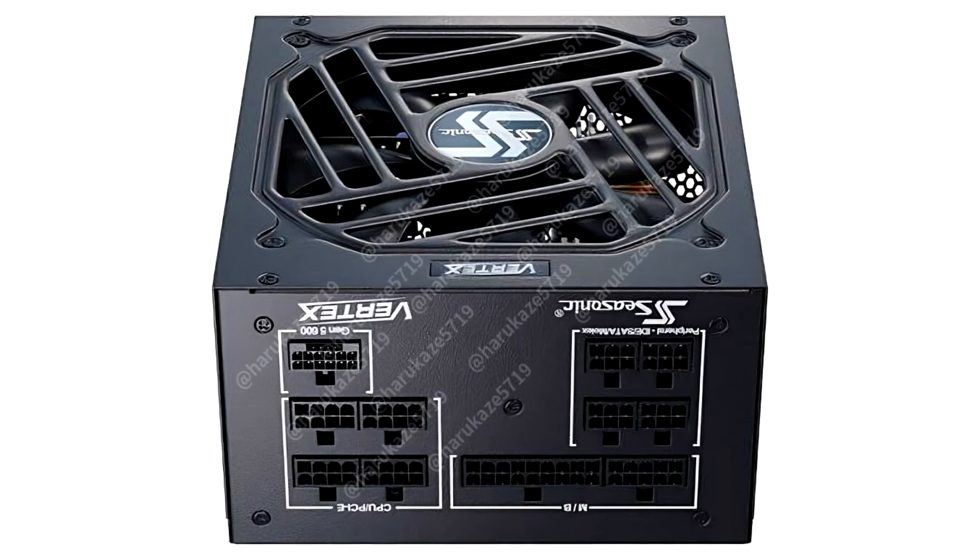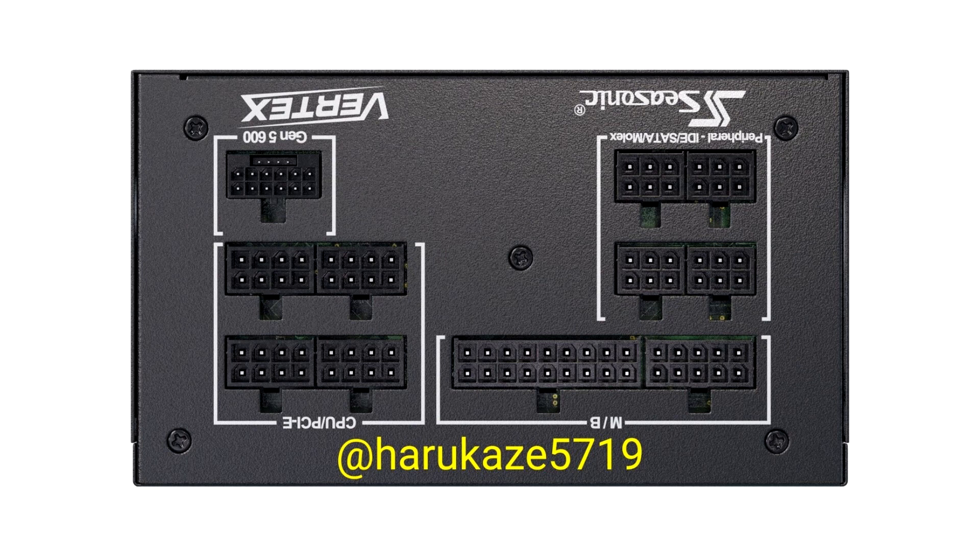There are four models in the series: the PS Vertex 1000G, PS Vertex 1000P, PS Vertex 1200G, and PS Vertex 1200P.